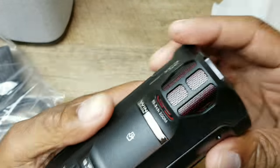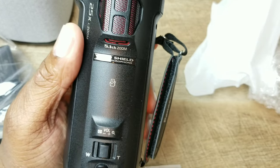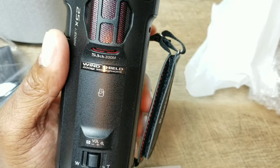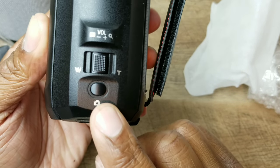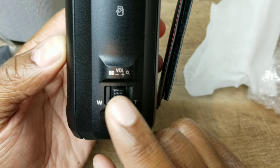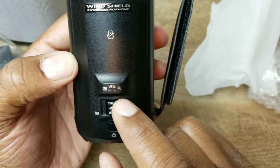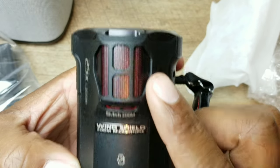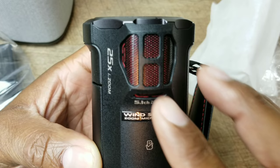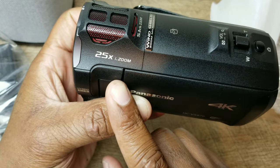So this means I will not be shooting on my Samsung S8 Plus or iPhone anymore. Right here is how you take a picture, and right here is how you zoom in and out or adjust volume. Right here are your microphones, and you can see it has 25x zoom.